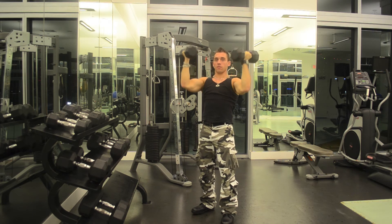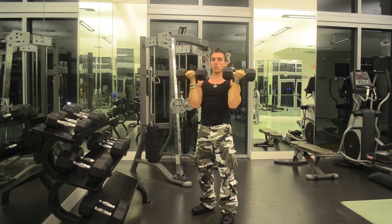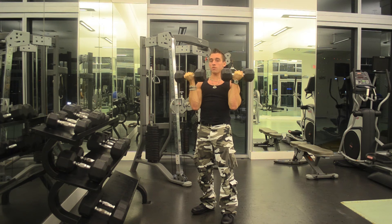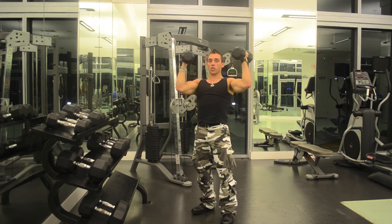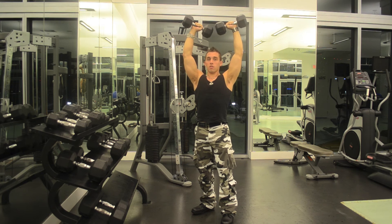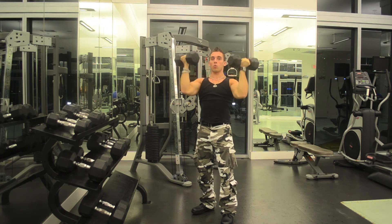And you're going to go back down again. This works both heads — front and middle. One more time: starting position is palms facing you. You're going to push up, rotate outwards slowly on the way up. Do not fully extend and lock your elbows — don't do that. I'll do a few more so you can watch.